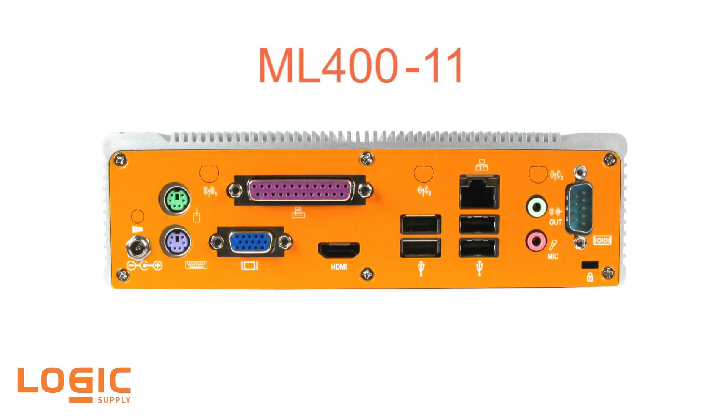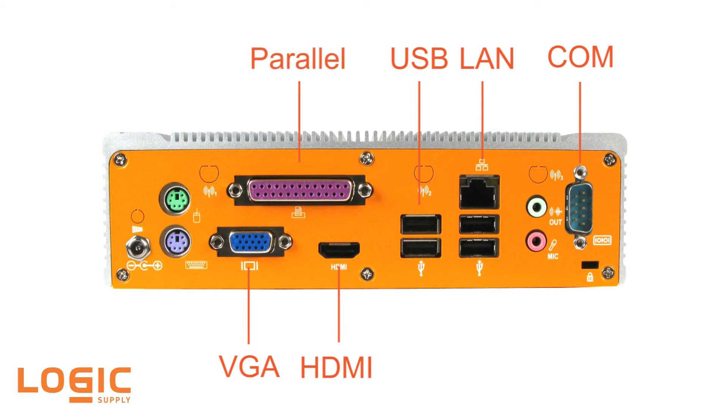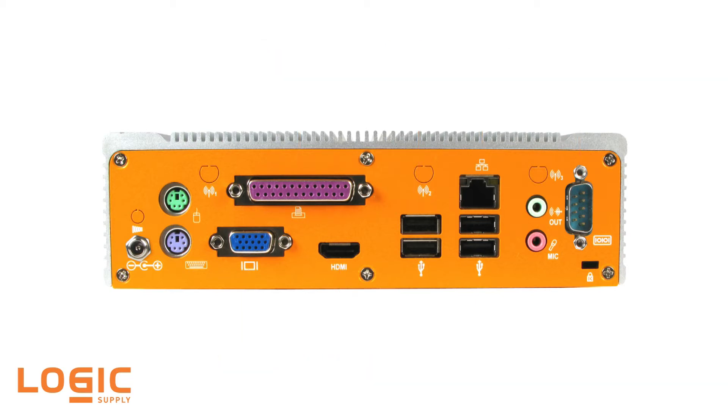The ML400 model 11 features an Intel Ivy Bridge Celeron processor with a range of I/O options, including four USB, VGA, COM, a LAN port, HDMI, and even an integrated parallel port for the legacy connectivity often required in data acquisition and CNC applications.